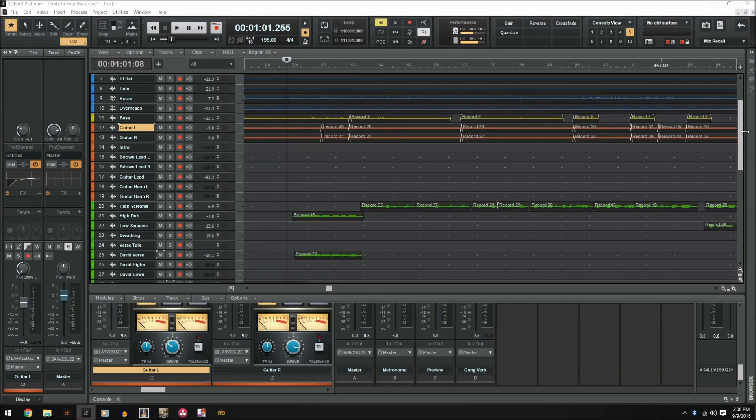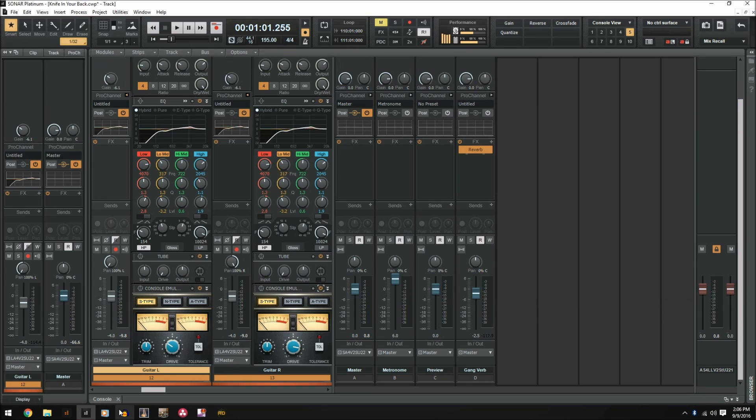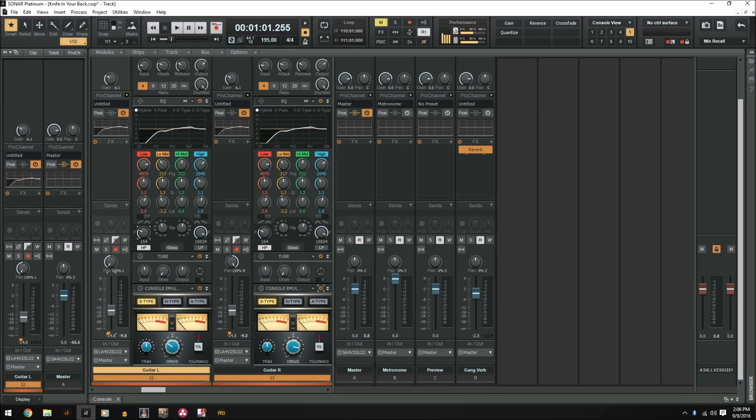Track grouping is a feature that allows you to make changes to multiple tracks at the exact same time. The way to start is by selecting the tracks you want to include in your group — I'm going to click and drag and select guitar left and right. The next step is just to hold Control and make the changes. As long as you're holding Control, it will make those changes to both tracks at the exact same time. You can put as many tracks as you want into this group — I don't believe there's a limit.